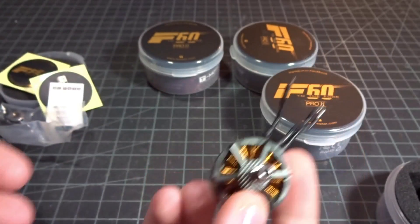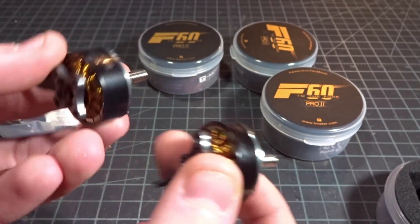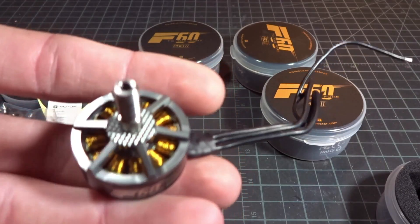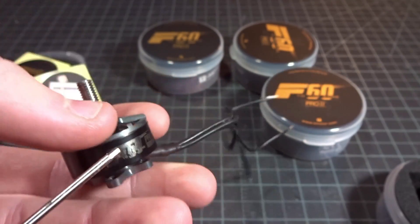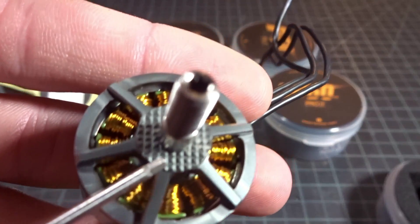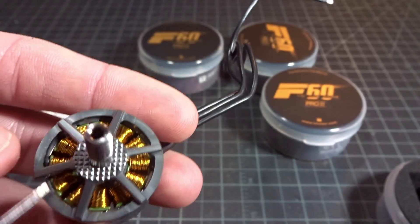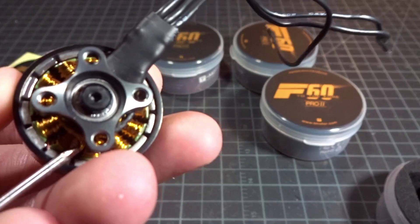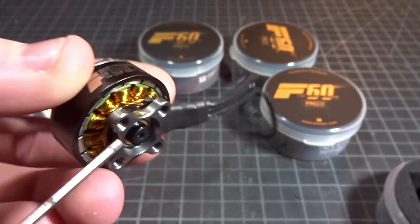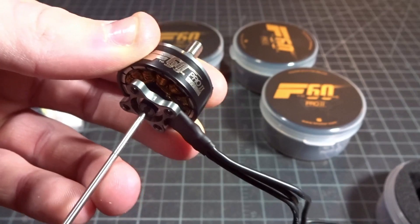The F40 is a 2306 and this guy is a 2207, so you can see the one on the right is just a little bit wider. Holding them up next to each other, the F60 is taller. Just like the F40, we have a hollow titanium shaft — 5mm here and 4mm out the bottom. We do have the grating on top to help keep your prop from slipping, the very lightweight bell design, and the 16x16 naked bottom design on the base. It is 2mm — I wish they did go to 3mm, but that's not a huge issue.